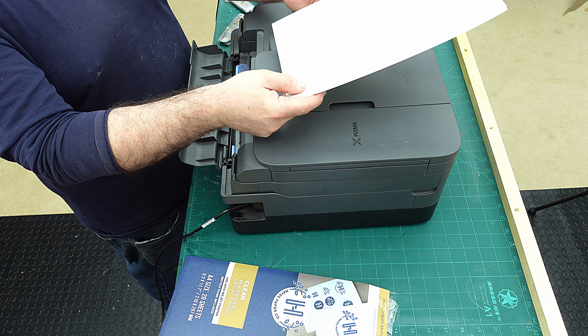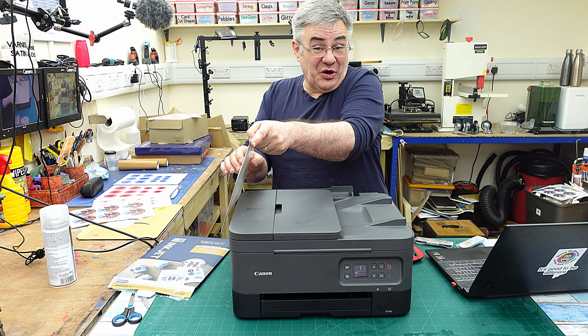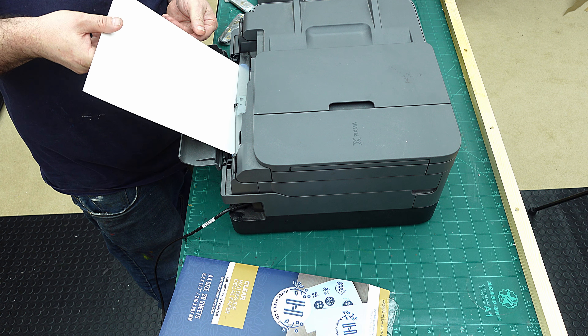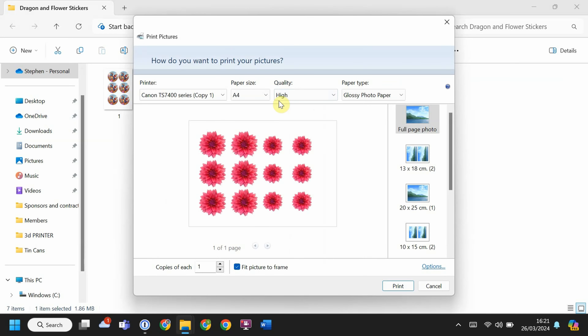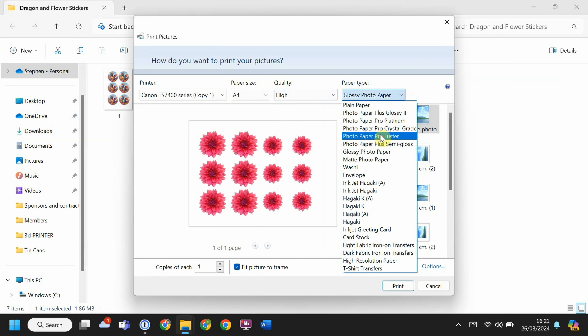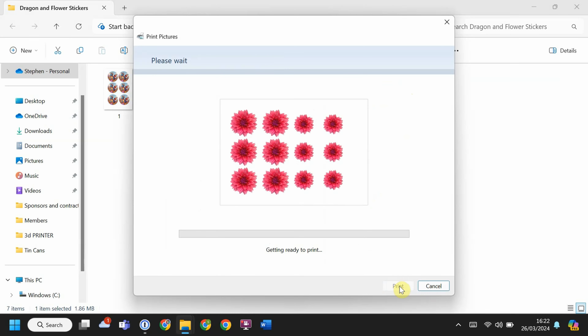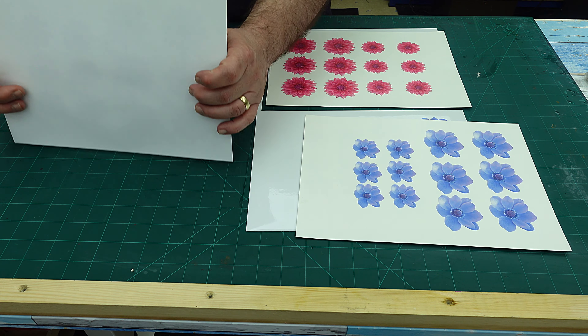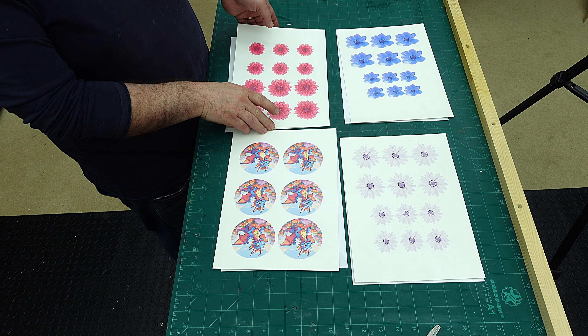The glossy sticker ones are printed. Now for the decal waterslide paper - it tells you which side to print on, which makes life easier. I'm popping that in my printer and again setting it to high quality, but this time not glossy photo paper. I'm setting it to cardstock because it is a thicker paper than normal. I press print and let it do its thing. Both the waterslide and glossy sticker ones are all printed now and they've come out really well.